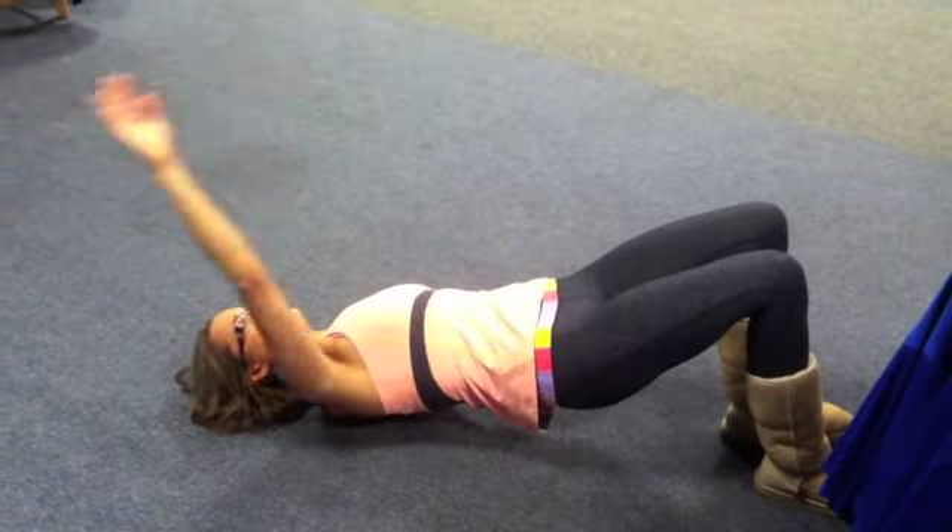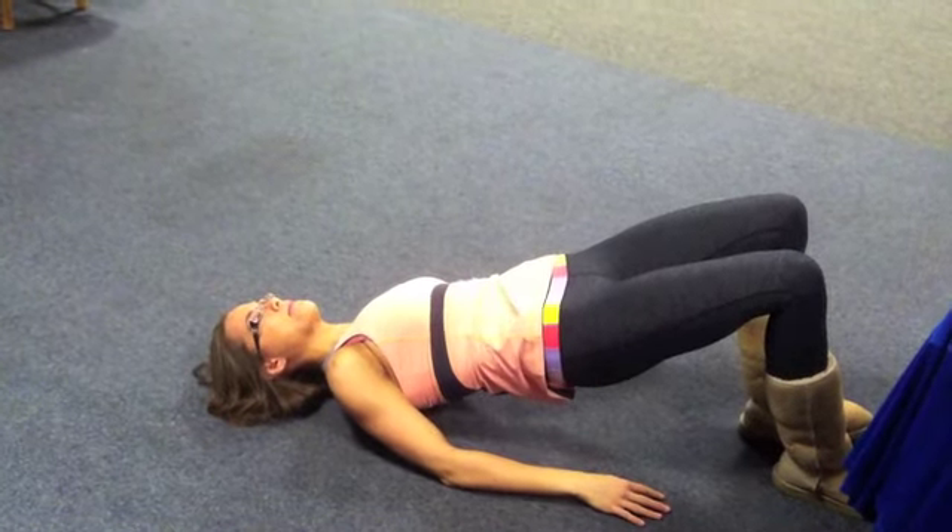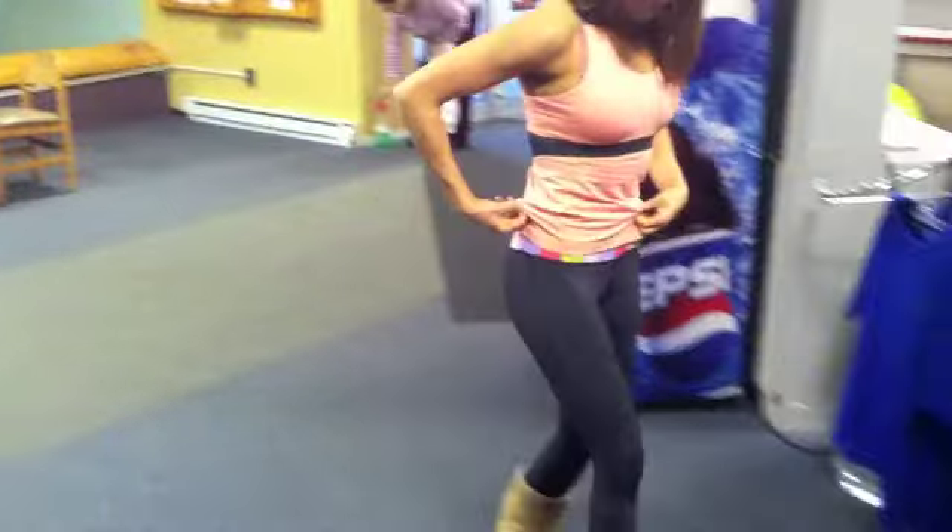Now after the workout, our hips have taken a beating, so we want to open those hips back up. What she's gonna do, she's gonna come up and get down to a lunge, step into a lunge. We got a little product placement in the background — a little Pepsi.